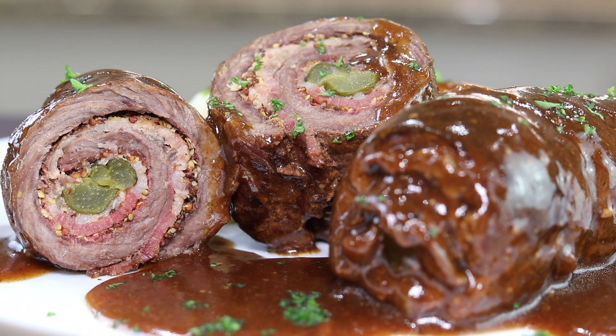Hey, what's up guys? Foodlust is back and today I'm making rouladen. It's a German beef roulade stuffed with pickles, onions, and bacon, and topped with this amazing beef gravy. Stick around, I'll show you how.